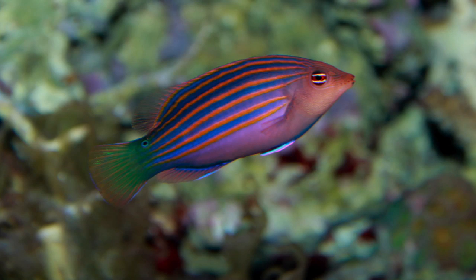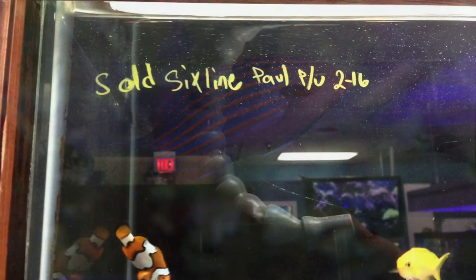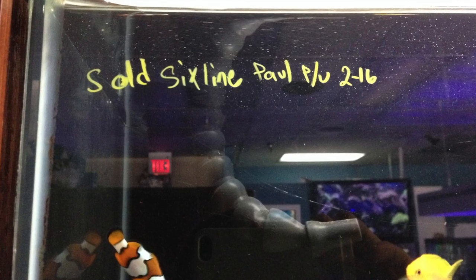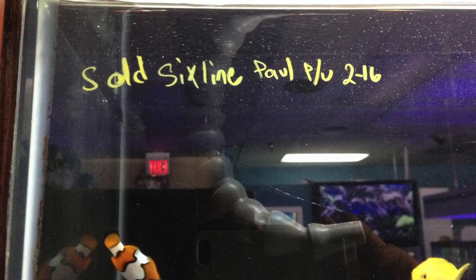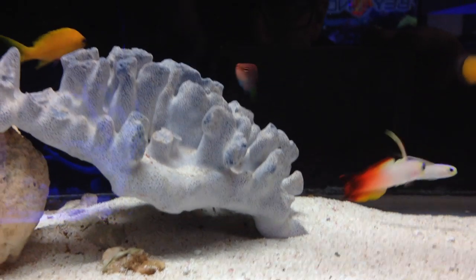When I went to the local fish store and picked out the six line wrasse, I asked them to hold it for a few days because I wanted to make sure the quarantine tank was all ready. They held him for a few days so I could make sure all the parameters were good. Here he is — his name is Primo.